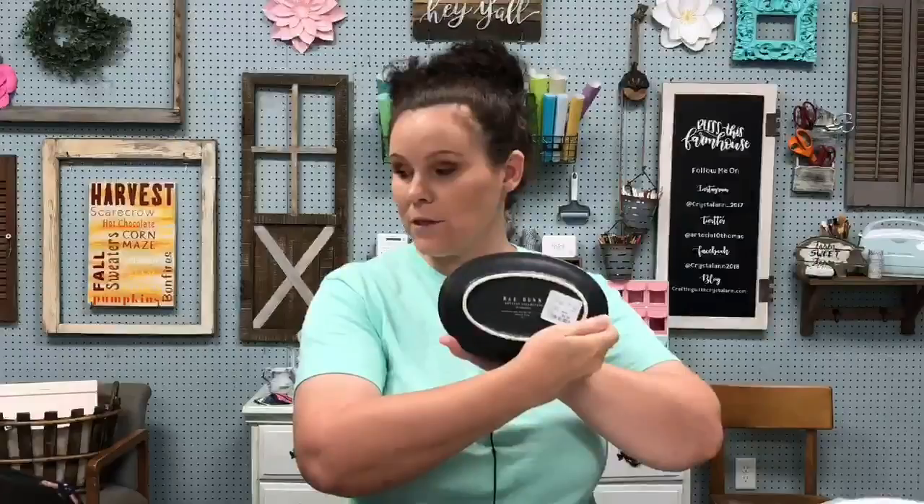Me and my sister-in-law went to TJ Maxx and found these real Rae Dunn plates - there are four of them with the sticker on the back. You're going to be able to win these four dishes plus all the towels I make today, so five towels total. The giveaway runs two weeks, ending on the 19th, and we'll announce live on the 20th. I'll email the winner and get them shipped to you.